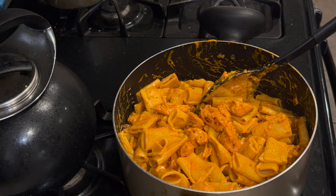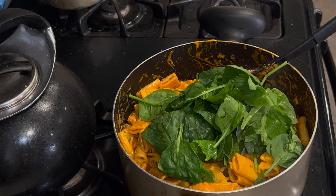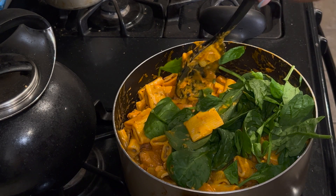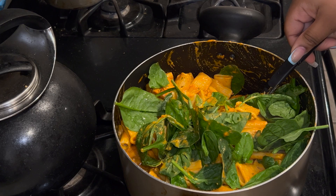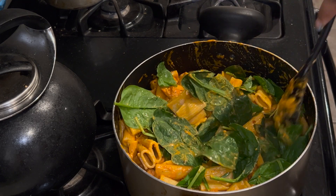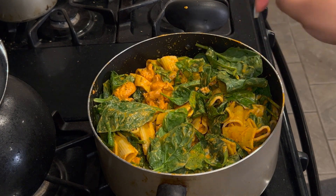All right, now that everything is nice and mixed together, let's turn the fire back on low. Now we're going to start adding the spinach — I'm just going to add a handful at a time to cook it down. It typically cooks down pretty quickly. We'll just keep mixing it in and then cover it up and let it cook down for a few minutes.